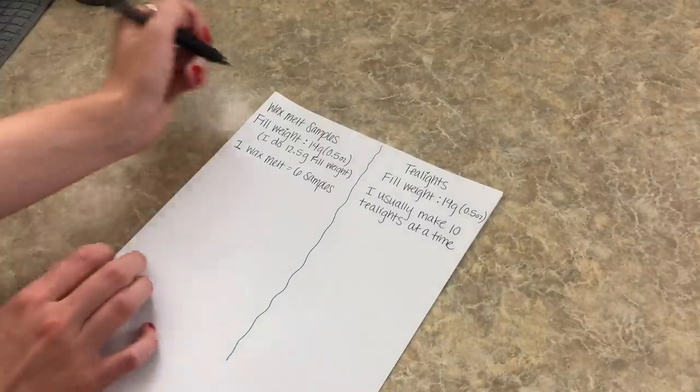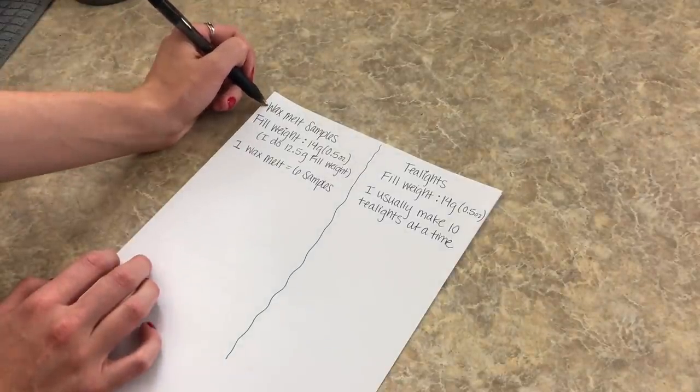Today's video is going to be all about wax melt samples and tea lights. I'm going to be going over formulas, packaging, how I make them, and where I get everything. I probably won't do a visual demonstration, but I will be telling you every little detail so you'll be able to make your own. Also stay tuned for the end where I'll be updating you on burn test results for my blended wax tins.